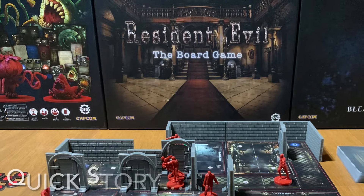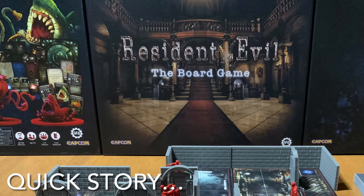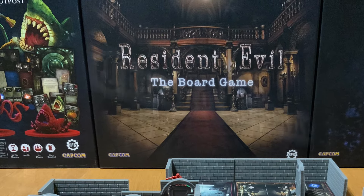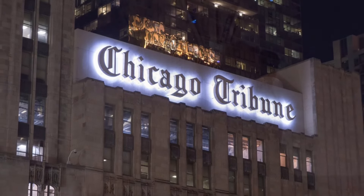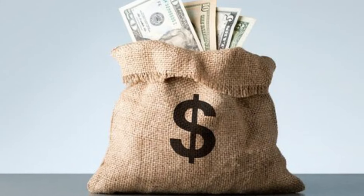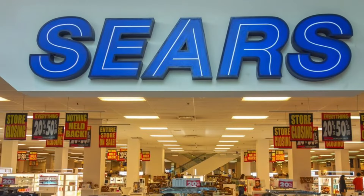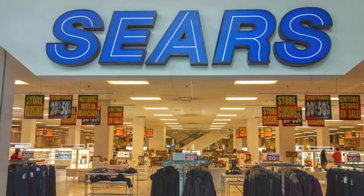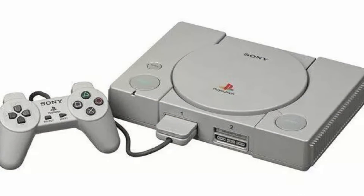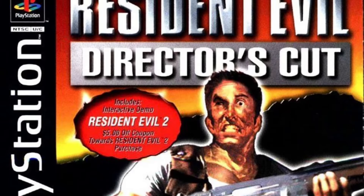That's everything new to Resident Evil the board game. Now I'd like to share a quick story with you. My first job was working at a newspaper company. I saved my first couple of checks and when I had enough money, I made my way to the electronics department of Sears.